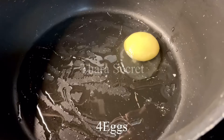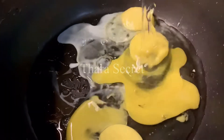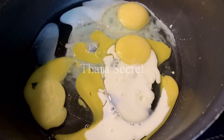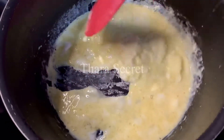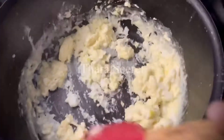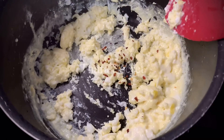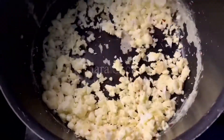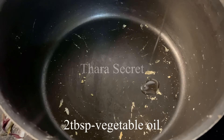I've got a kadai on medium heat and once it heats up I'll add some oil. Adding in some egg — I'm going to add some milk and some salt to taste. Mix them well. Once it starts to set, I'll begin to scramble. I'll be adding some red chili flakes. Once it's done, keep them aside.